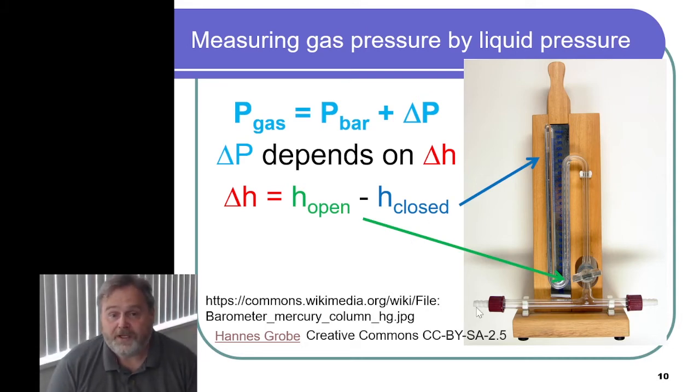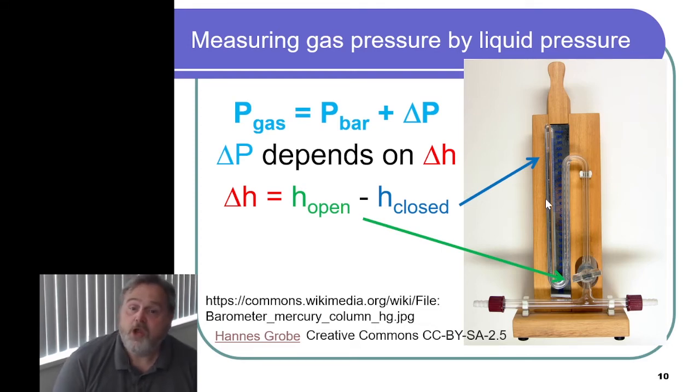You could imagine we could block off one of these ends here, attach some sort of gas sample here, and open the valve, and then all of a sudden, instead of measuring the pressure of the air — the atmosphere — we could be measuring the pressure of that sample of gas attached here.